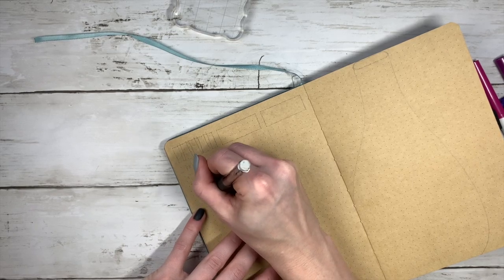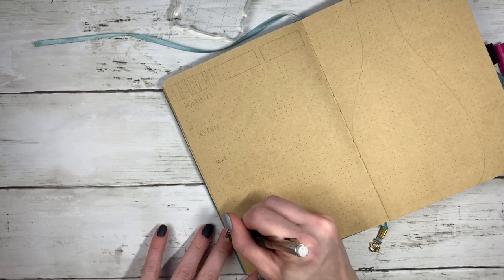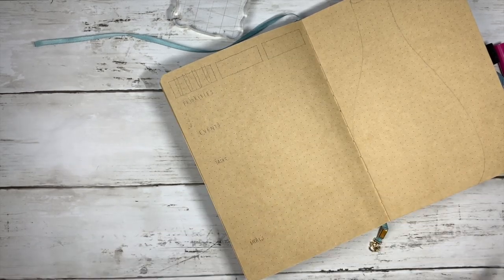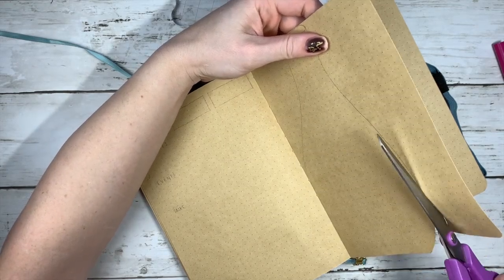So that's the beginning part of this video where I'm just kind of sketching out what my ideas are. I kind of already had an idea of what I wanted to do and then I just sketched it out to make it work a little bit better.